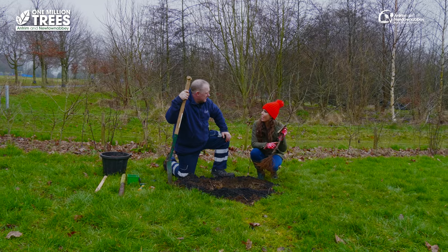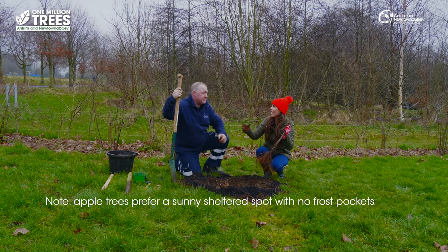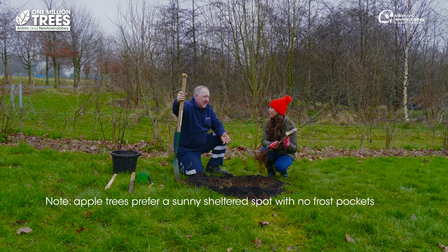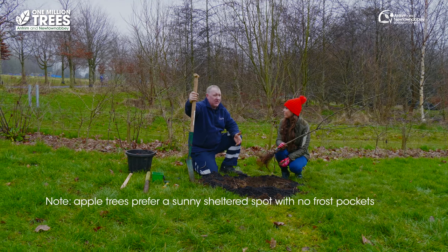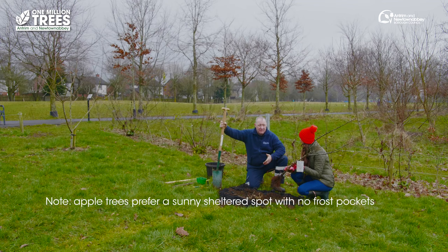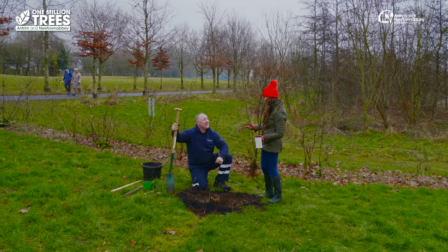Now before we actually plant the tree, how do you know where to put it? Do you have to put it in sunlight, does it need to be in the shade? Because it's an apple tree it will prefer a sunny spot, and definitely a sheltered spot, but also you don't want to be planting it in any frost pockets. So you need it to be in a sunny but also sheltered position.